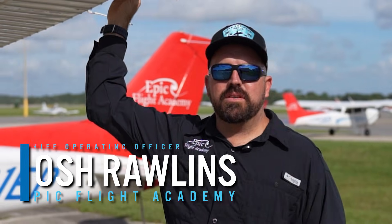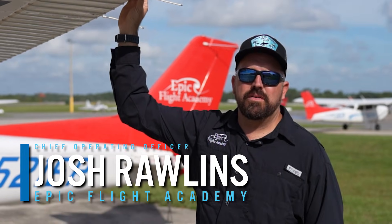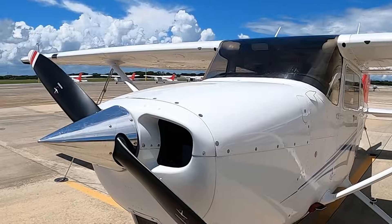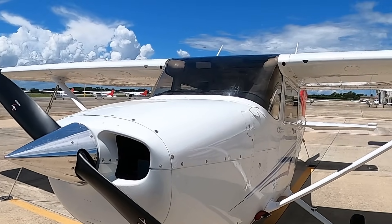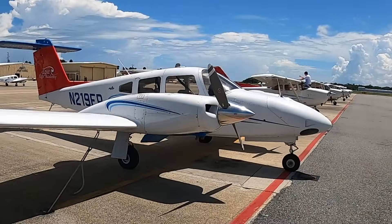My name is Josh Rollins and I'm the Chief Operating Officer of Epic Flight Academy and also an aircraft mechanic. Today we're going to learn about the aileron system on the Cessna 172s as well as the Piper Sentinels, and in general what ailerons are, how they work with the airplane, and what the pilots use them for.